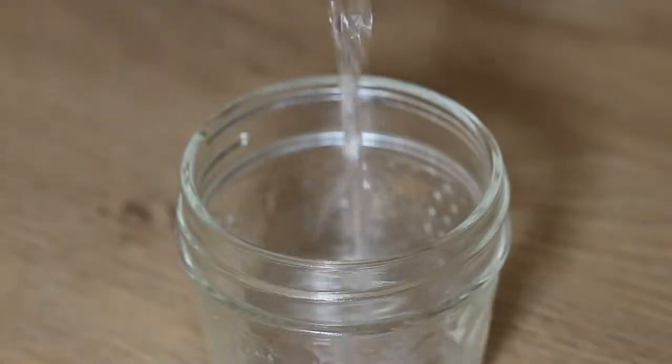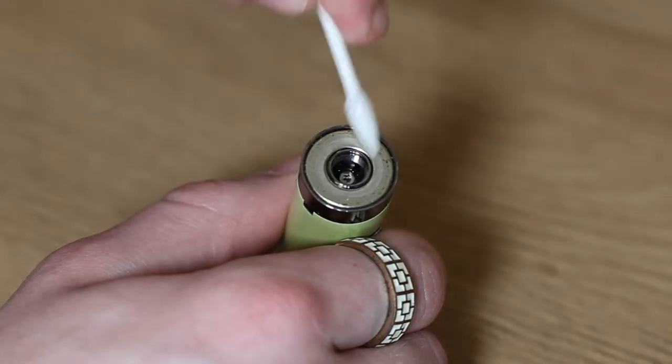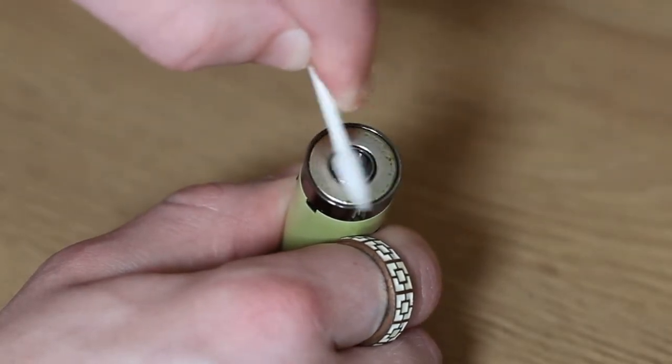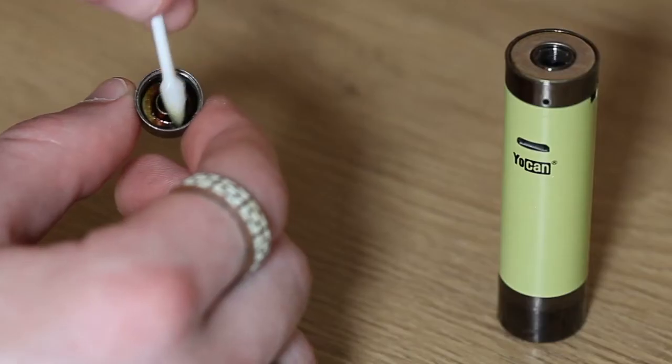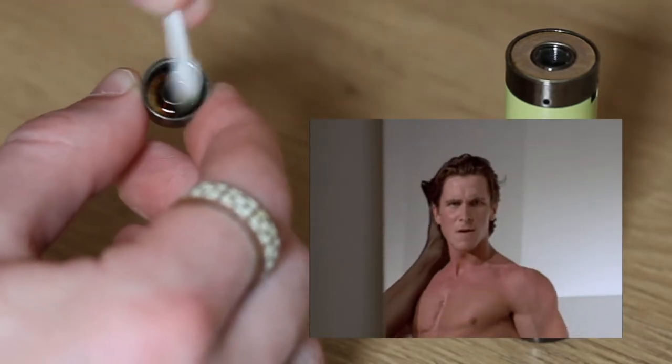You gotta throw that out. First off, take a small container filled with the alcohol, and let your coil sit in there for a few hours. Now just dab a q-tip in the ISO and go to work on all the sticky parts of your device. Depending on the severity of your spills, it might take a few minutes of going at it to get it all off.